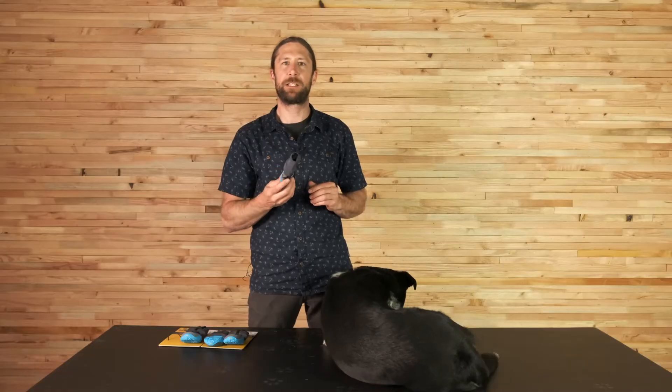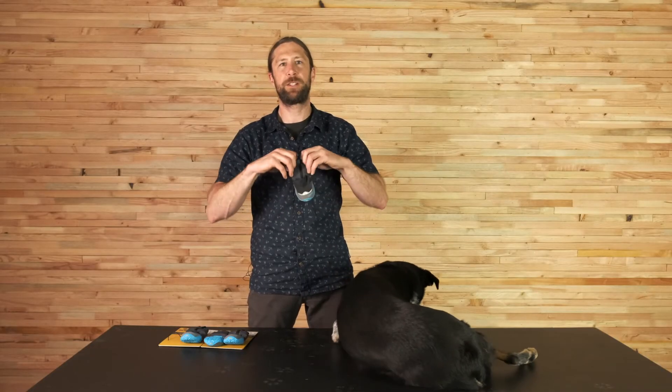The softshell upper is composed of three layers: a polyester spandex face with DWR, a waterproof membrane in the middle, and a polyester fleece backer on the inside. The gaiter is spandex, which provides good stretch. The outsole has a Vivrum IceTrek rubber compound, which is non-marking.